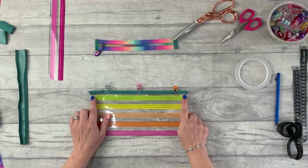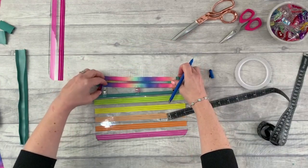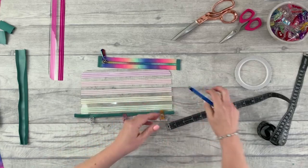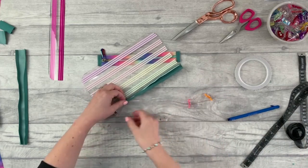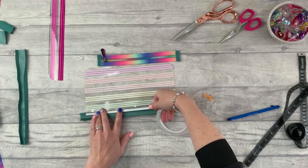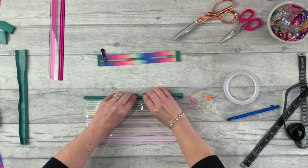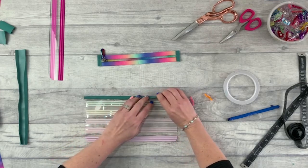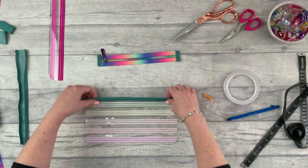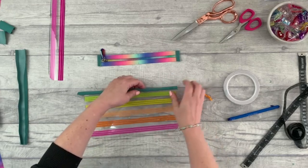Once stitched, fold the bias binding over and around that top edge and pop a couple of clips in. Measure and find the middle of that top edge, then match that up with the middle line on the zipper. You can use more double-sided tape to help. When folding around, make sure the bias binding doesn't go lower on this side than the other. I like this method because that front edge is not going to peel up since you did that first line of stitching.